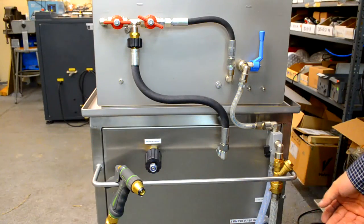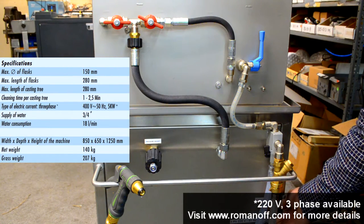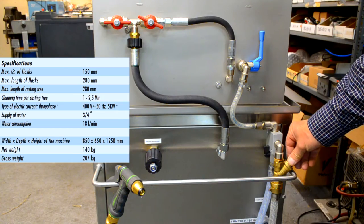We're going to review the connections for the KWS devesting machine. We have the water in. We have the power source coming in as well, which is 220 three-phase, 60 cycle. We have over here the built-in brass filter.